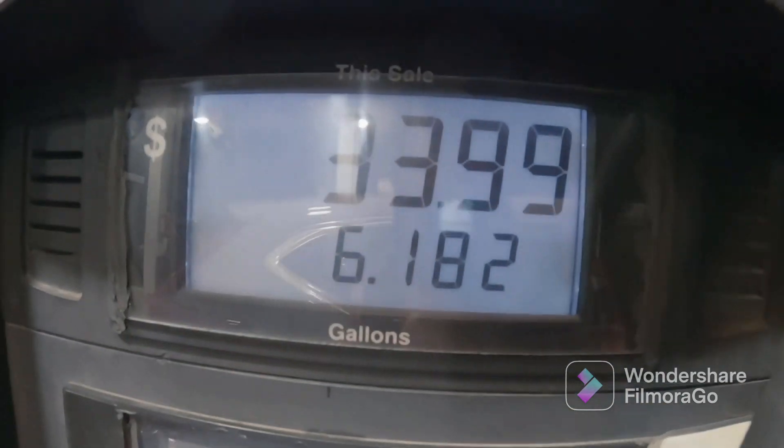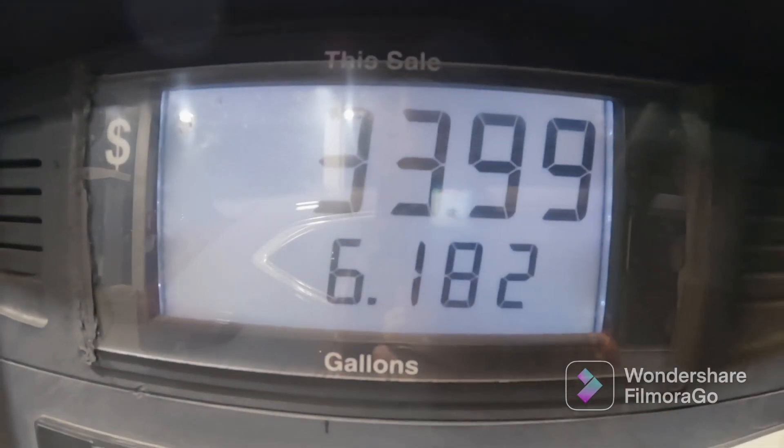Alright, $33 — not bad, not bad. That's why I try to fill up my gas tank while it's at half, so it comes out to around $30 or so.